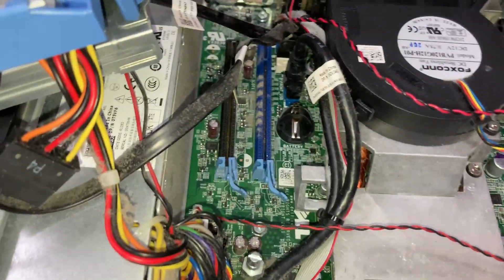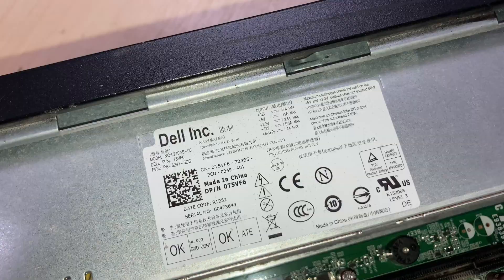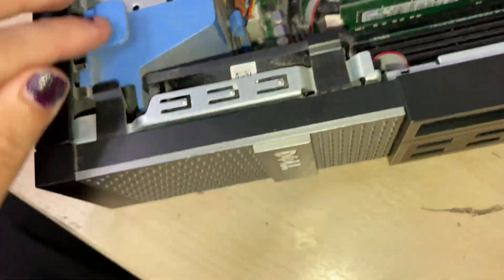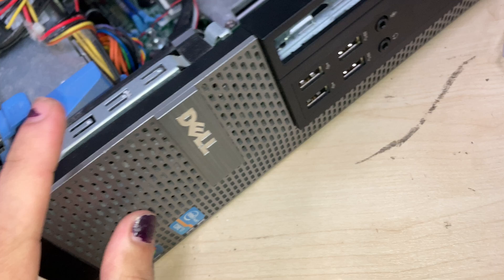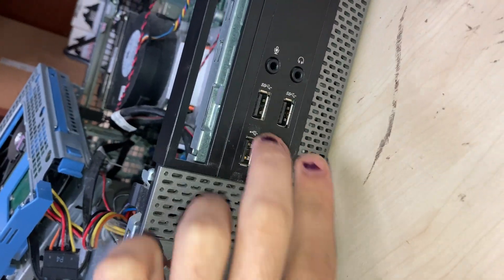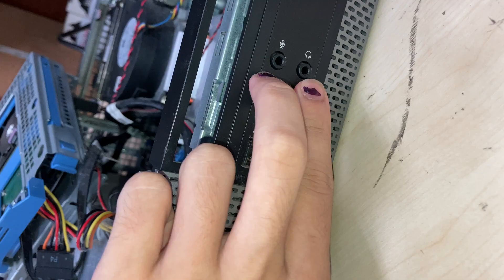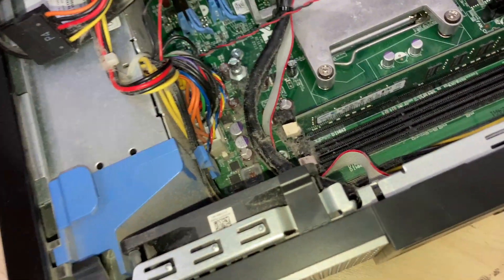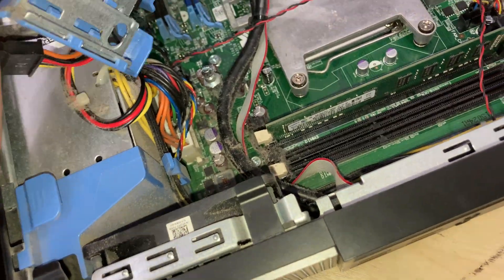This is the power supply unit — a 240-watt unit which has standard connectors, though I'm not sure if it's a proprietary size. The front fascia has a couple of USB3s, a couple of USB2s, a couple of audio jacks, and a power button which doubles as a diagnostic LED, which is great for diagnosing issues.